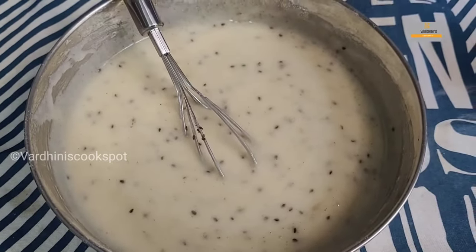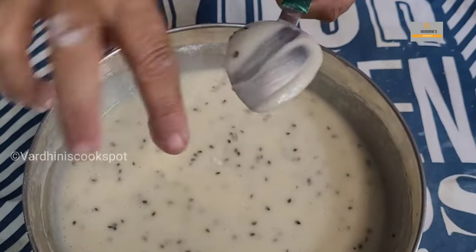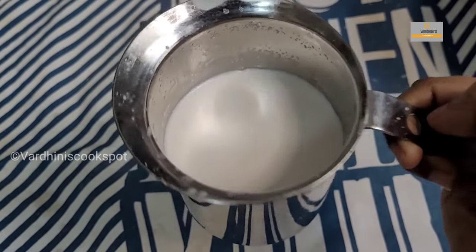The achamuruku batter is ready. When you dip in a spoon you should be able to draw a line — that should be the consistency. I have used almost 50% of the one and a half cups of coconut milk. The batter will thicken over time and you'll need to loosen it with coconut milk as you go.